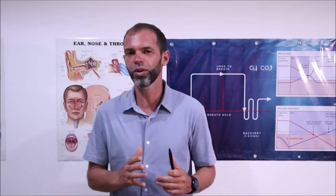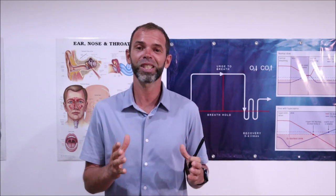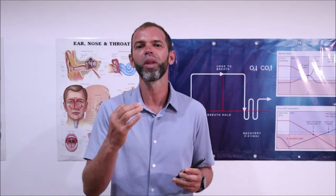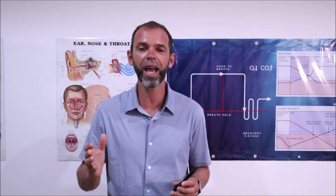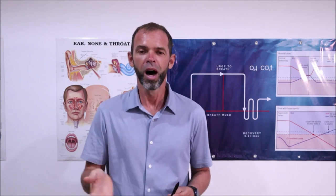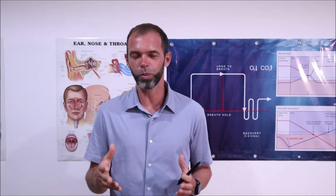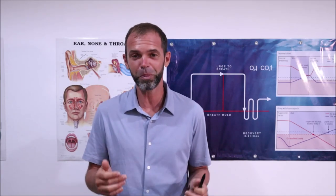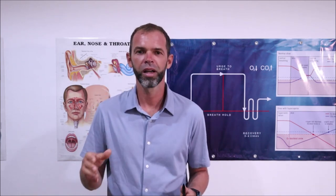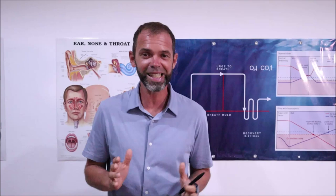There are a few variations of how to do recovery breathing, and the most common are with hook breathing or without hook breathing. So what does it mean? With the hook it is a full inhale, hold for a second, passively exhale. Without it, more simple — full inhale, passive exhale. So it looks more or less the same.